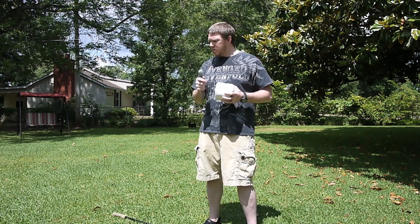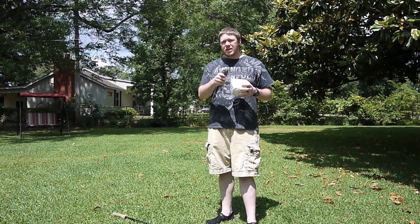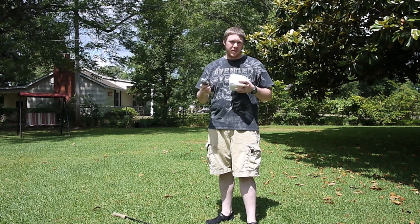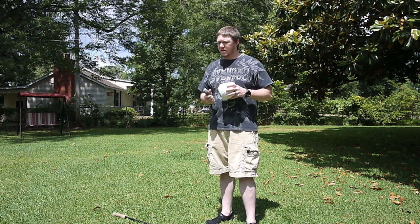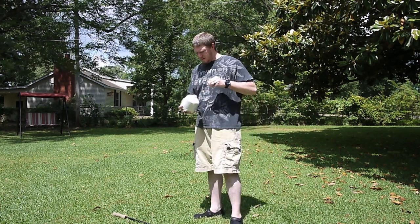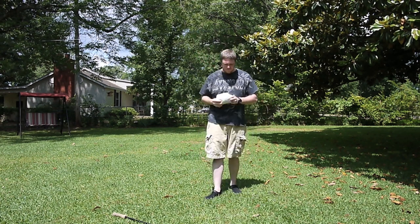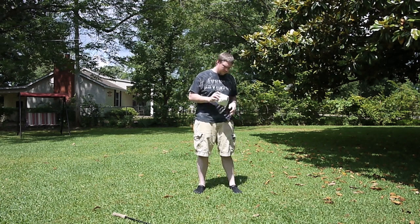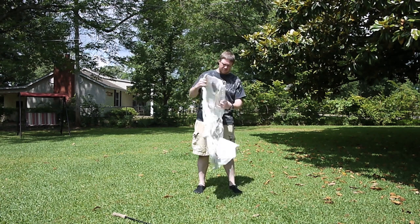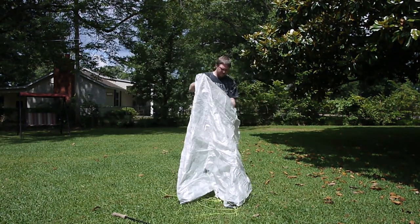I'm going to go ahead and set this up right here so you can see how it's done. I'll speed it up once I get inside and do the editing and probably just do a voiceover since I'm not sure how well you can hear me out here. Okay, so naturally the first thing I'm doing is taking the tarp out of the stuff sack. The first thing I want to do is orient my tarp so that I know where the front is, the back, and the sides.